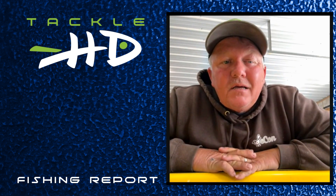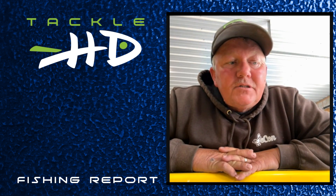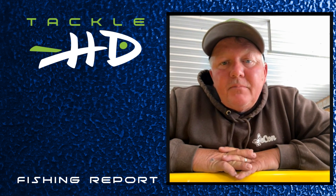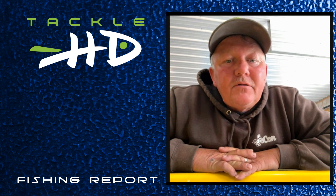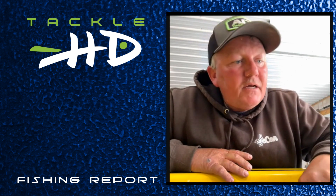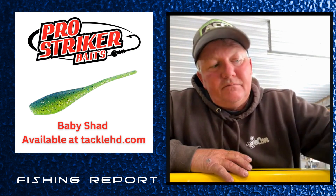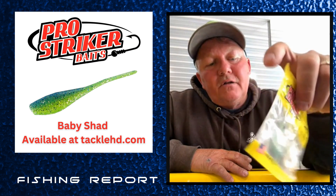Fish bite was kind of scattered today. We're catching them on live scope, just covering the creeks like it was before the spawn started — getting in the middle of these creeks and running up and down them with live scope. Today I had two trips out and caught everything on the Baby Shad made by Tackle HD. They eat that bait really good.